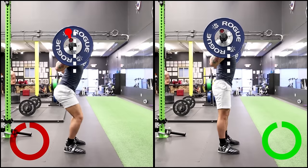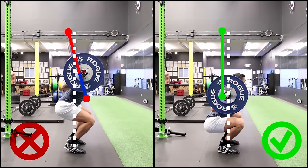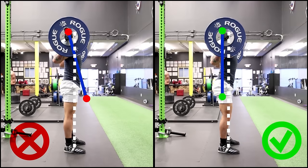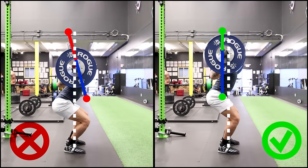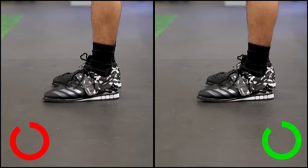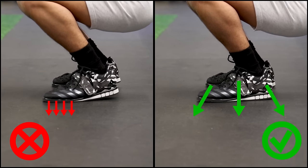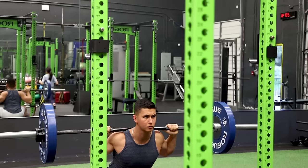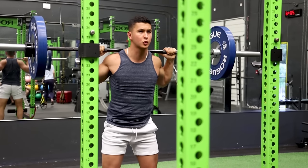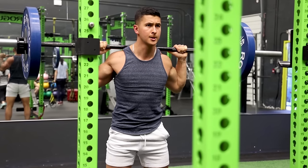Instead, as you squat, you need to ensure that the bar remains over your midfoot and travels vertically up and down during each rep, as opposed to letting the bar shift forward over the toe. You should also be applying pressure into the ground with your entire foot rather than shifting most of the pressure towards the toes. This will help you better distribute the load onto the ankle and hip joints to prevent excessively straining the knees.